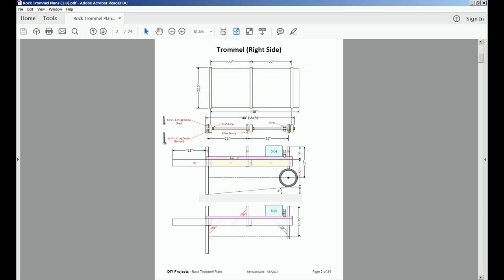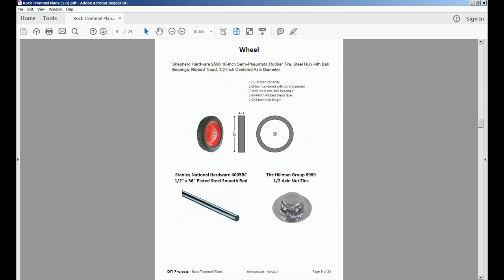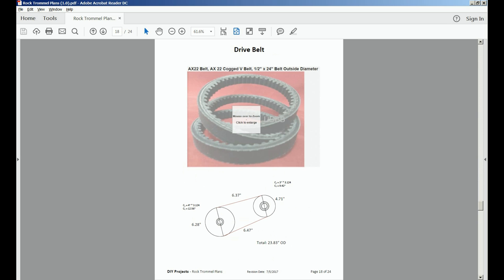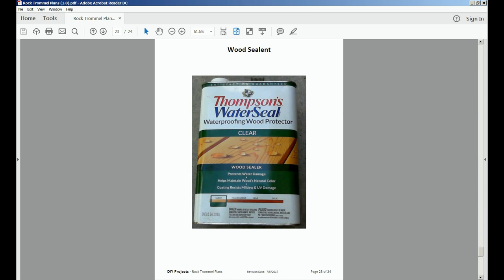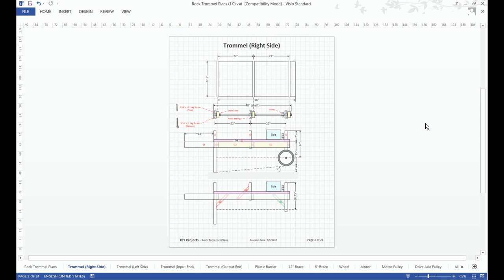I'm going to scroll through the PDF file so you can see what the content is. A Visio editor, version 2003 or newer, can open up this file. This will allow you to make changes to better meet your needs.